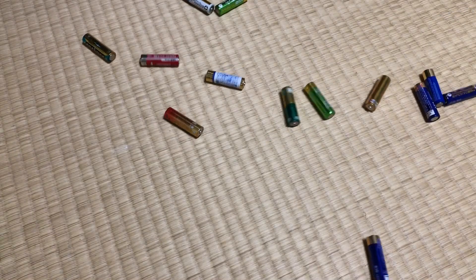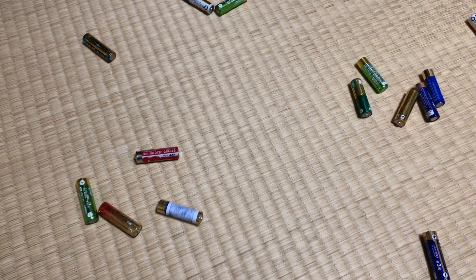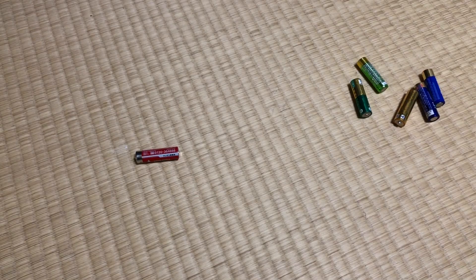First things first, we're going to need batteries. Lots of batteries. Okay, that's just way too many batteries. Come on, let's be sensible here — like a Game Gear size amount of batteries. That's better.